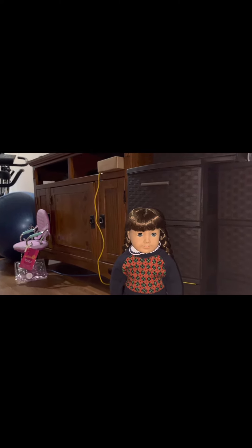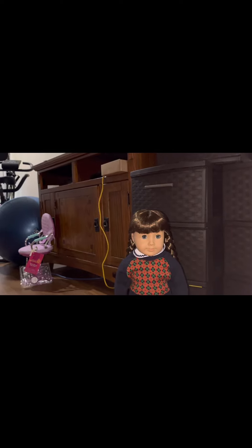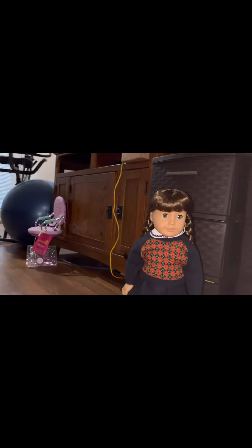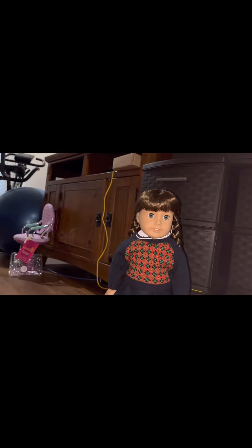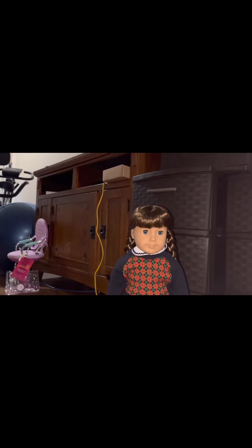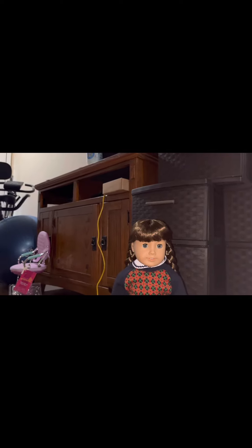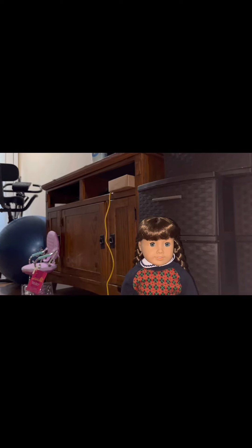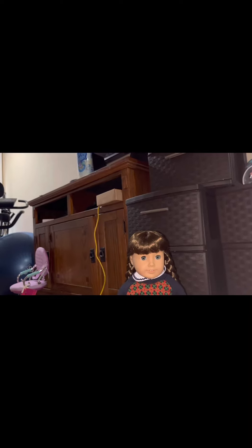She's from American Girl. I got Molly a few weeks ago. I would really love to be able to do a whole unboxing video with AG products, but unfortunately they're so big and I don't have a tripod right now. But anyways, we are going to go over and review Molly with our hands.